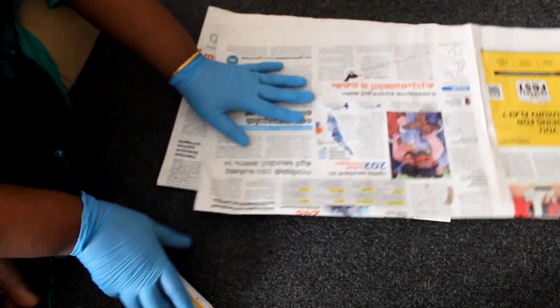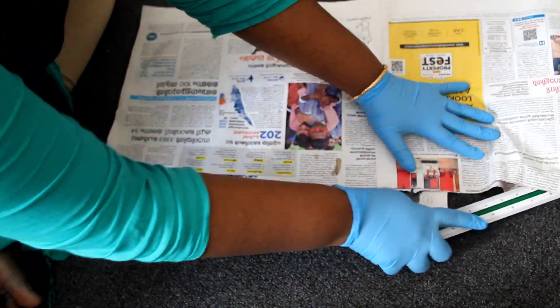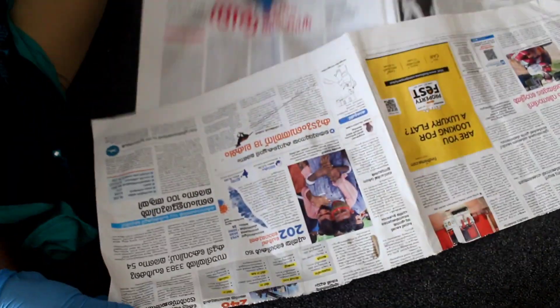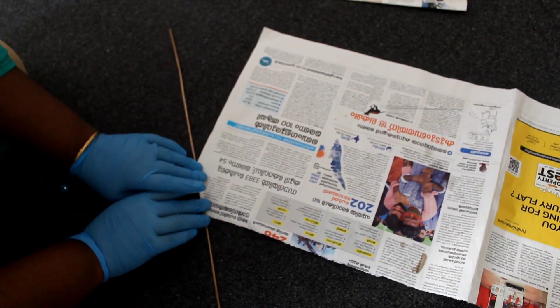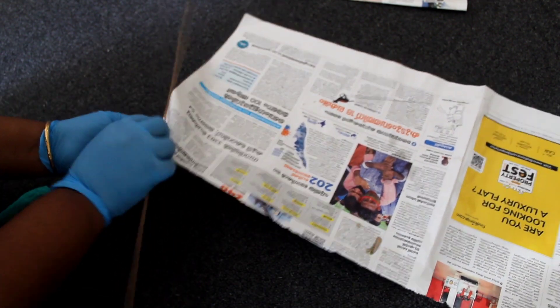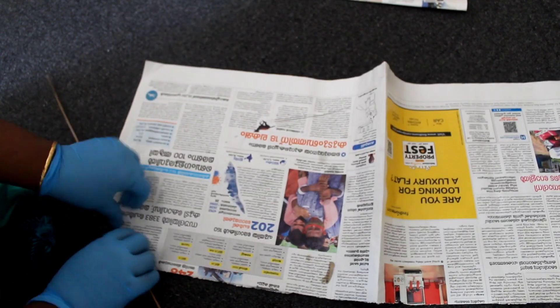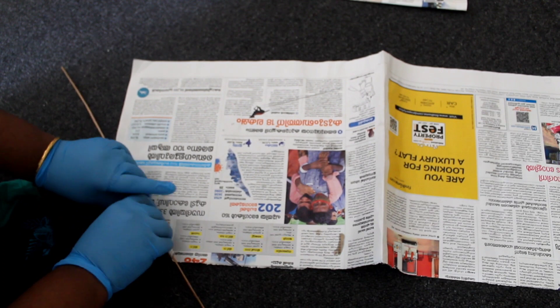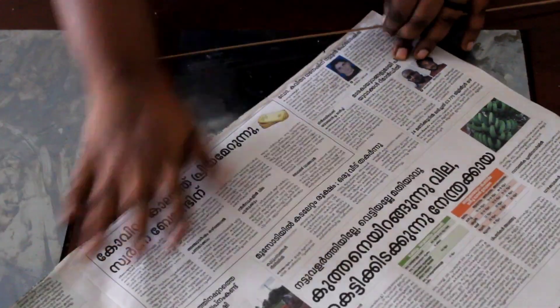We have newspaper paper — two pieces of paper, a full sheet. We have a churita (paper roll). I am using a churita here. This is a thin layer. This is the last measurement. We have a full sheet of paper and we have to use the same color.